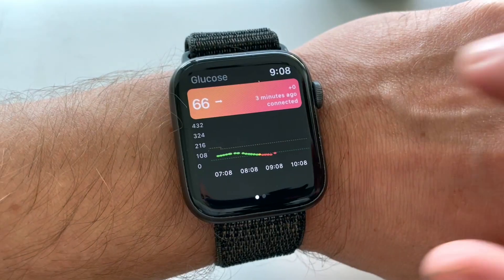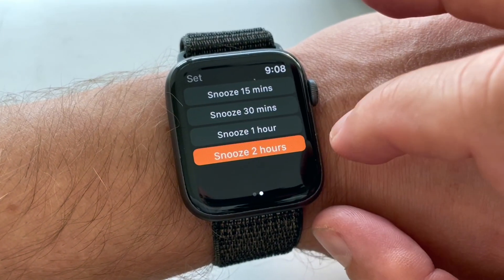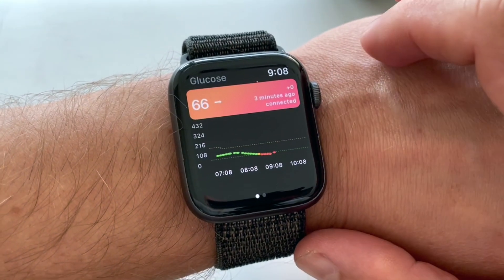Quick disclaimer — although hundreds of thousands of Freestyle Libre users all over the world use Mio Mio transmitters, the transmitters themselves are not approved for medical decision-making by healthcare authorities or by the manufacturer of Freestyle Libre sensors. So if you decide to use them for any medical decisions, it is at your own risk. Keep that in mind.